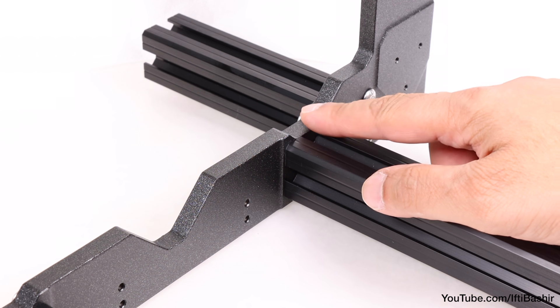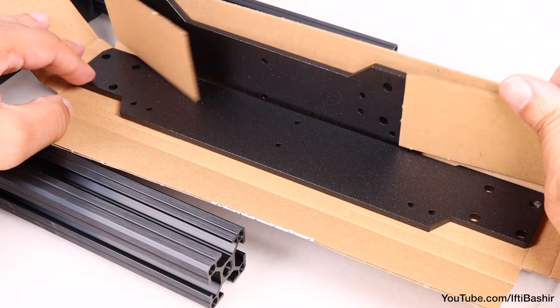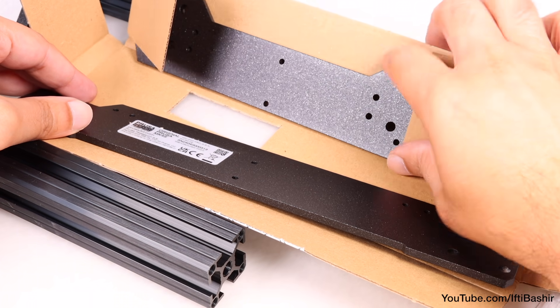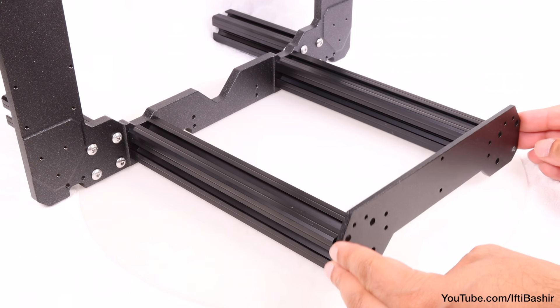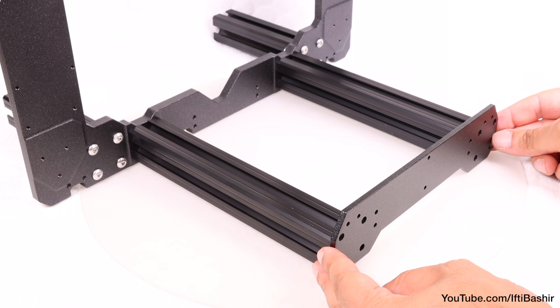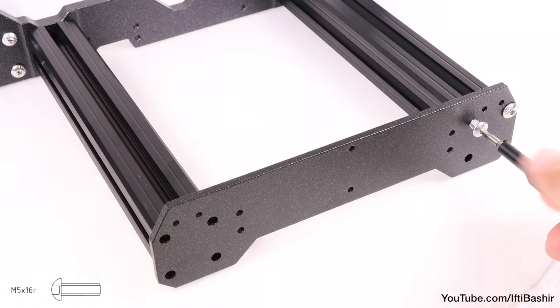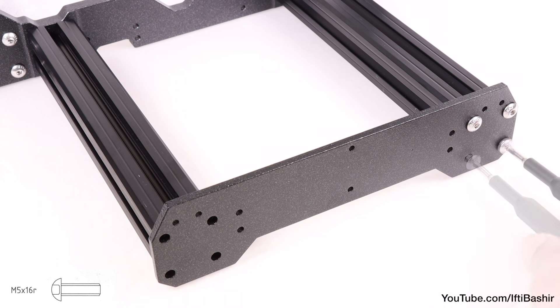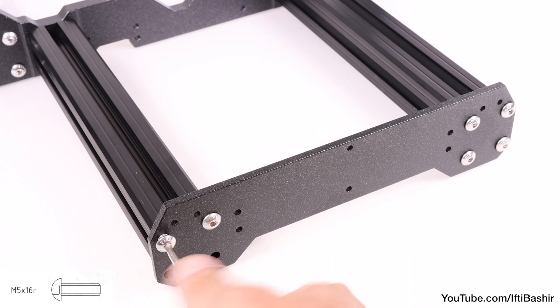Now, the manual does state to tighten all screws down at this point, although I prefer to have the complete frame in place first. So instead we'll proceed to attach our front and rear plates, which we can remove from their respective box. Starting with the front, using the shorter of the two plates, place into position covering the end of the two longer extrusions, before securing using more M5 by 16 screws — four on either side. The extrusions are all pre-threaded, so all screws should go in nice and easy without any force needed.